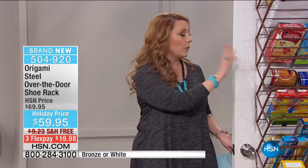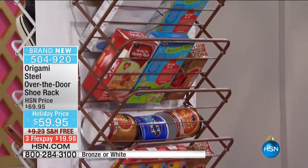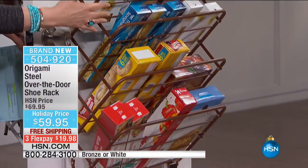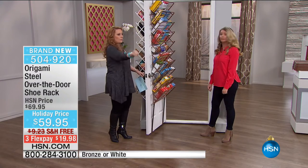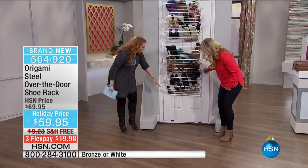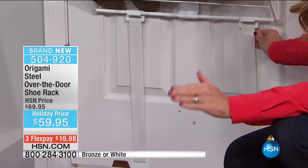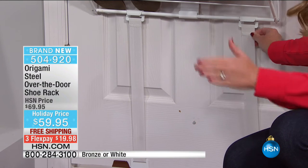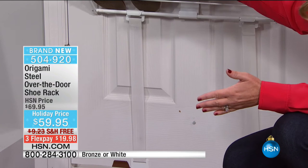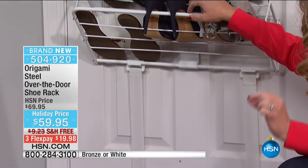By the way, the bronze is now becoming the most limited. We have two colors - bronze and white - and this is real steel, absolutely. Now watch this - when I shake the door, I want you to see that I'm shaking it as hard as I can. My producer brought up a great point where he's got that fabric thing and every time he closes his door it kind of slaps against it. But this is anchored with the little stretchy guys at the bottom. It's a game changer for over-the-door shoe racks because this is steel - if it wasn't anchored it would bang your door and shoes would come down.